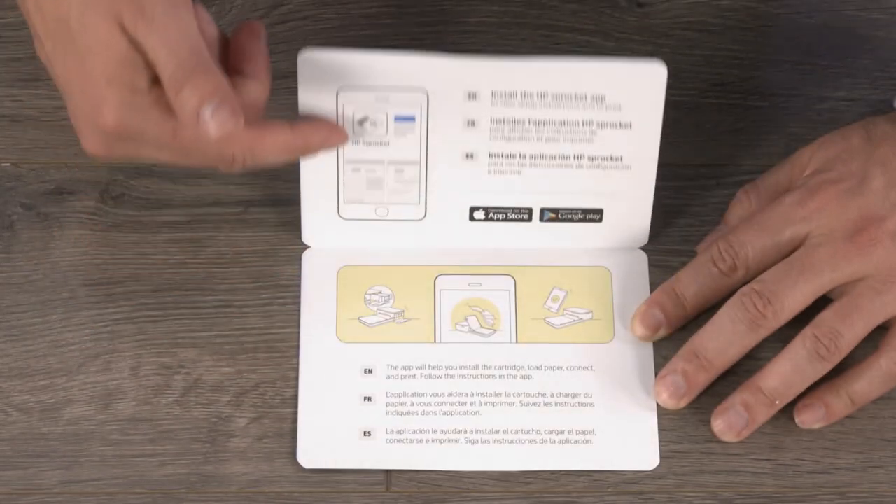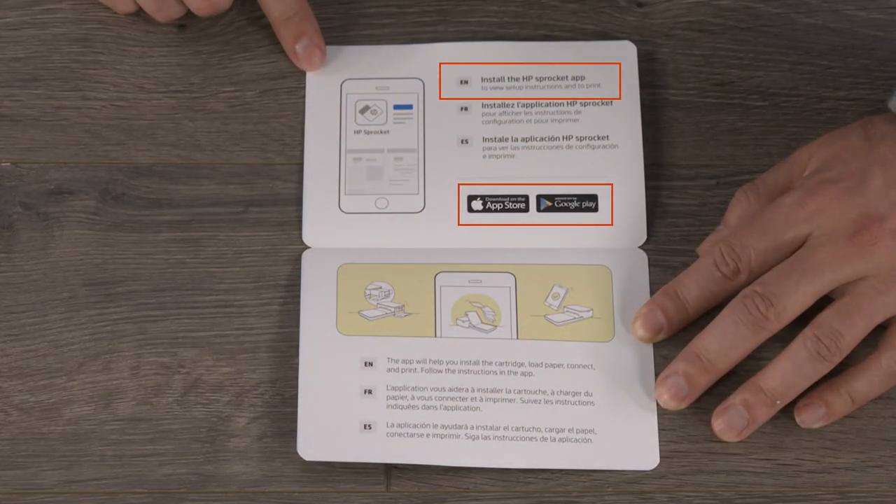To start, you'll need to install the HP Sprocket app. On your mobile device, go to the App Store or Google Play and download the HP Sprocket app. Be sure to enable Bluetooth and, if you have Android, enable location or location services.